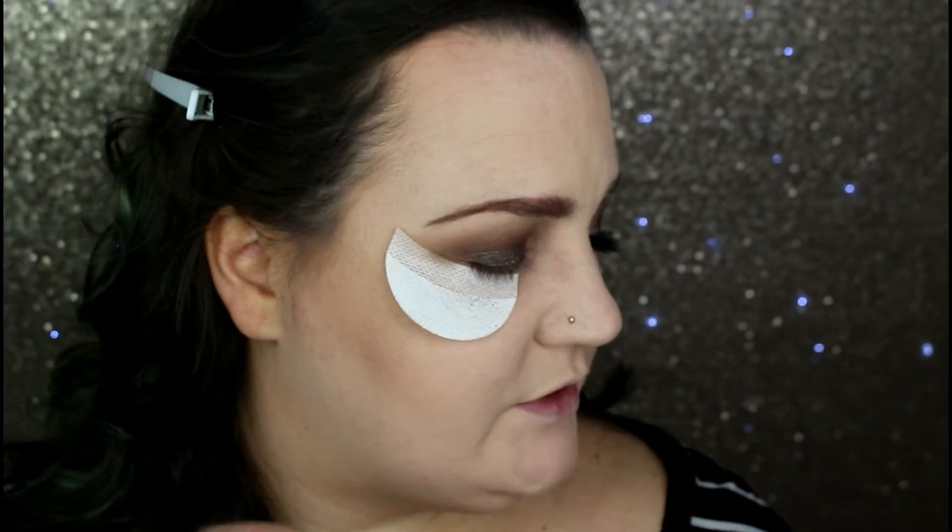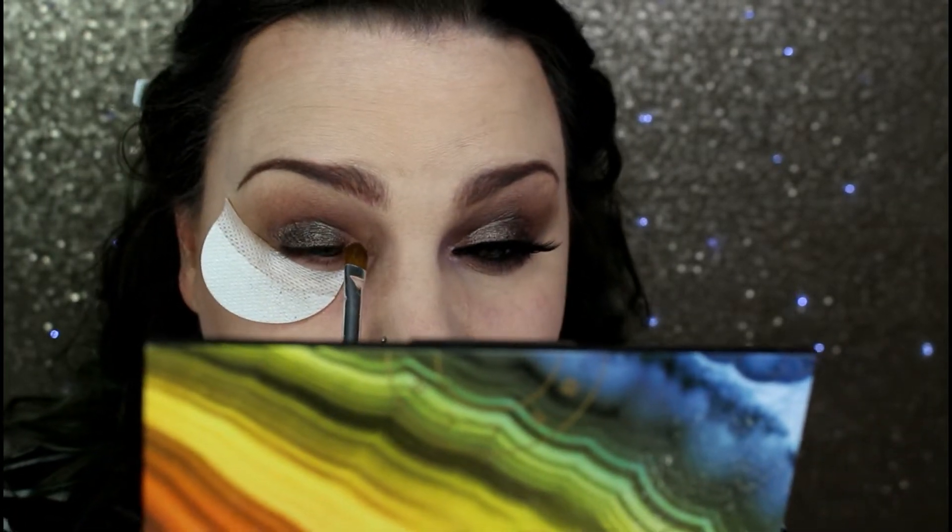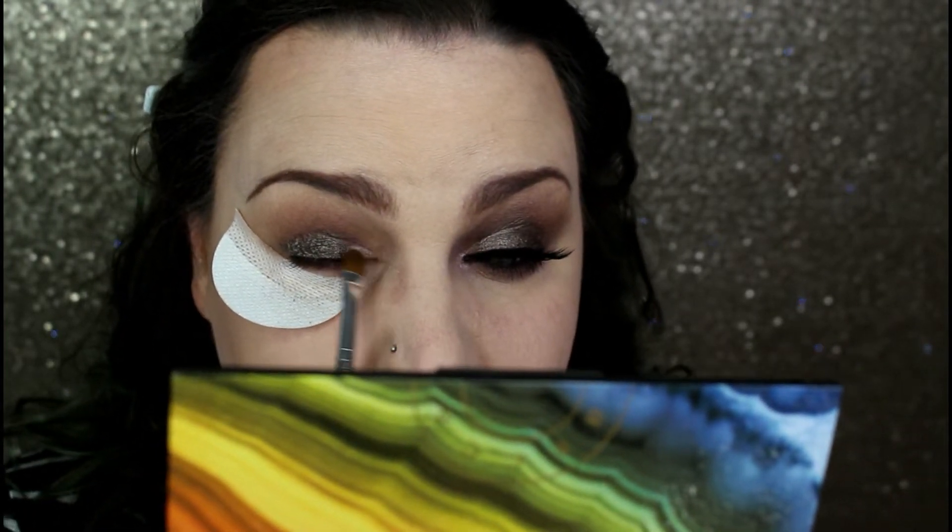Cleaning off that brush, I'm moving to the next shade — Agate Ash — which is a really beautiful taupey silver type of color. I'm spraying down the brush with Fix+ again and painting this on the inner corner, blending it into Crater.